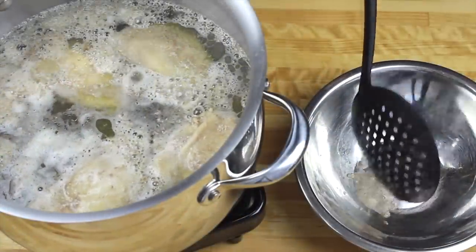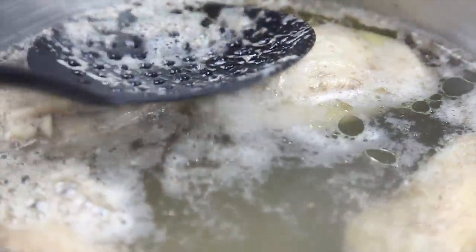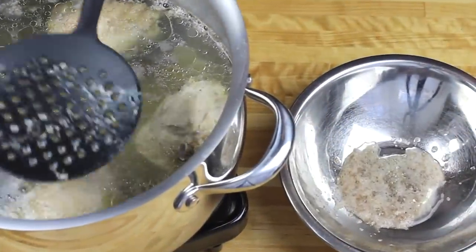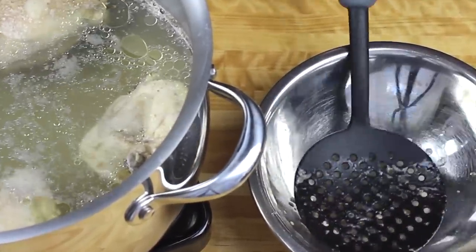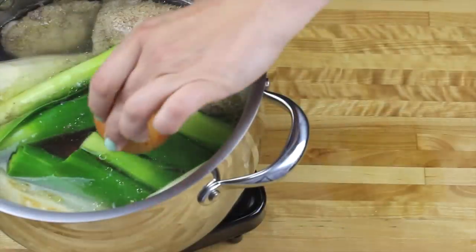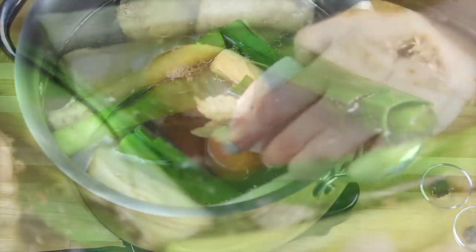At least as much as we can. When our stock is clean we're going to add all the vegetables. At the end I'm adding the onion — as you can see I'm keeping the skin on. It will give a beautiful color to our rosso.